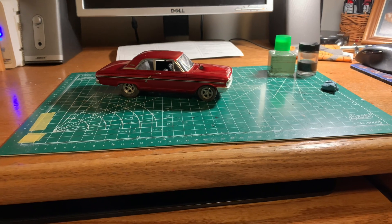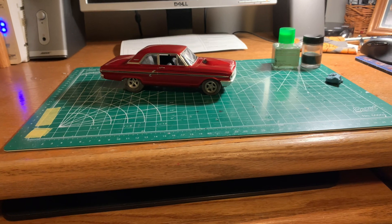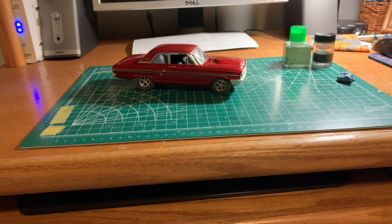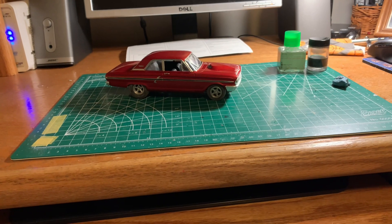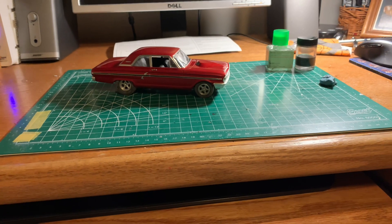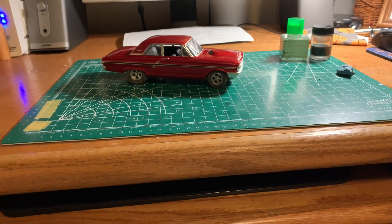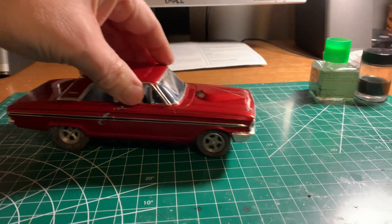I also had this '64 Ford Thunderbolt that I was working on. I did this build just to keep my skill set up to date — what little I have — and I just like to keep going sometimes and keep my fingers warm, so to speak. This was basically a basic stock build, no frills, nothing, but I tried some things that were a little bit different on it.